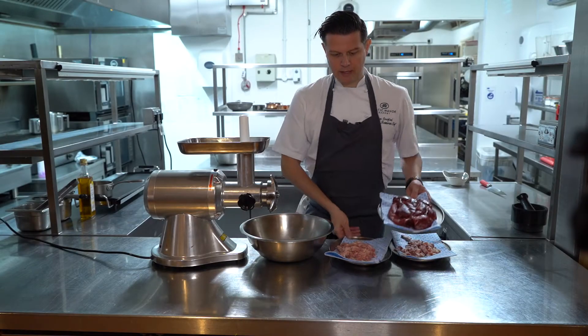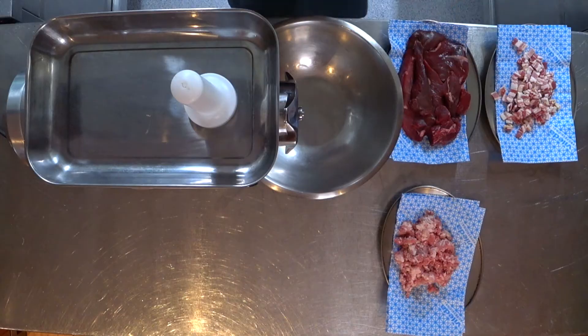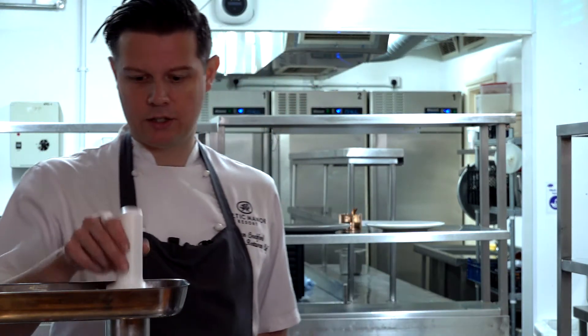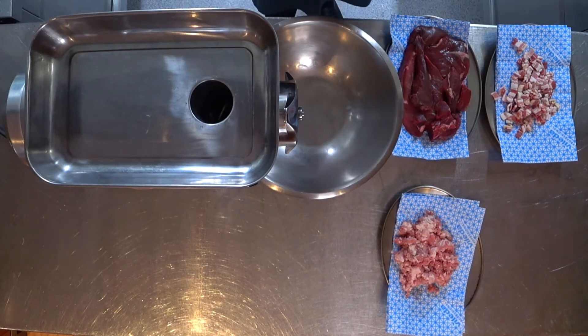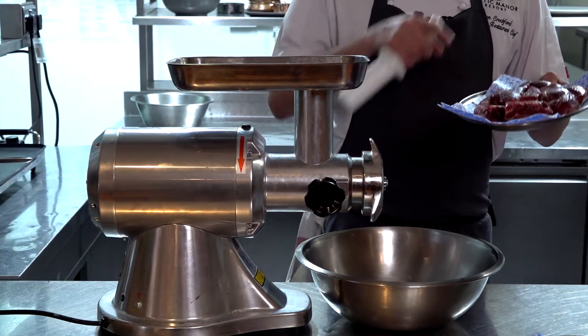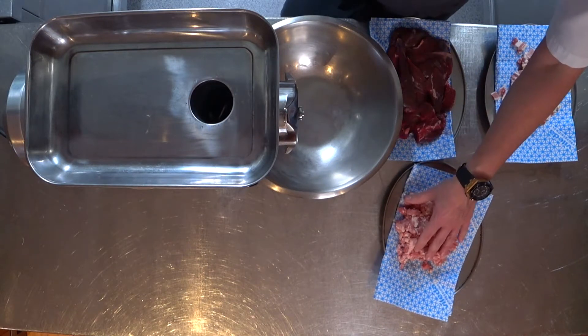We're going to make a venison sausage. We've got the sika meat here — the flank, the topside — still really good cuts you can sear quickly, but we're going to make a sausage today. We've got a mincer here. You can get it from your butcher, but it's well worth having one. You don't need one as big as this; even the handheld ones work if you're doing a little bit less. Simply put it through the mincer.